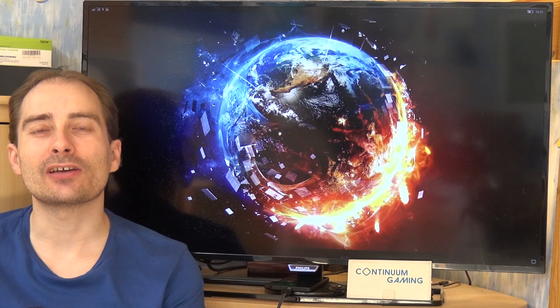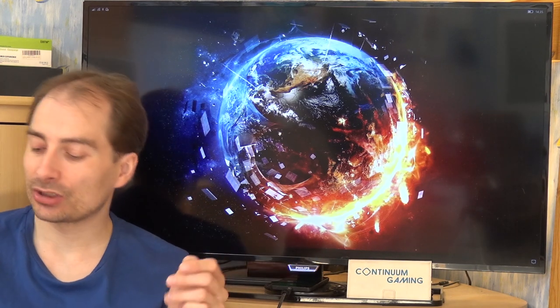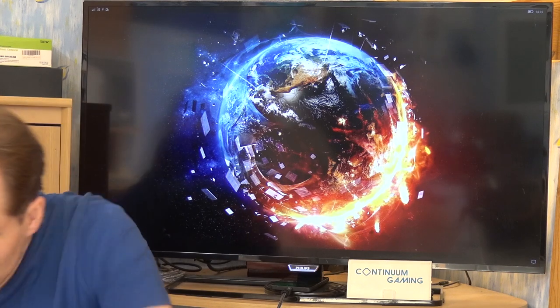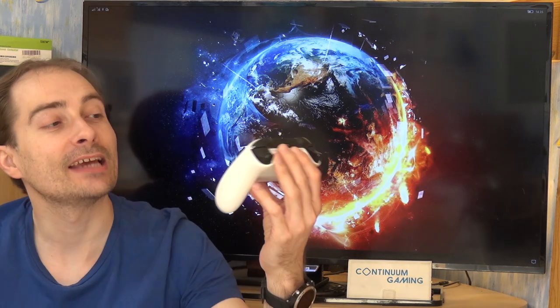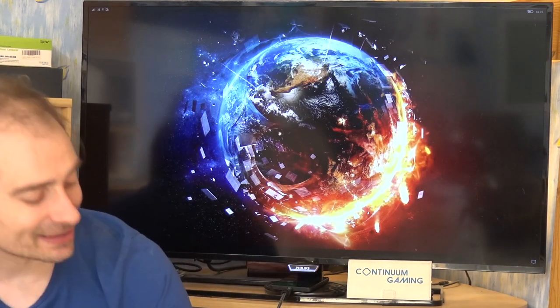Hello and welcome to this new episode of Continuum Gaming. Today we are going to have a look at three different games from Windows 10 Mobile. As always I've got a couple of different things with me: a Bluetooth mouse, a keyboard, and we could use one of the gamepads. In this case it's the Xbox One wireless controller, but none of the games we're going to play in this episode will support it, so this one stays to the side.